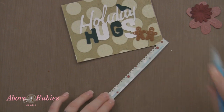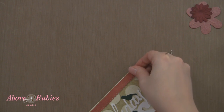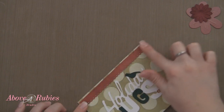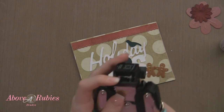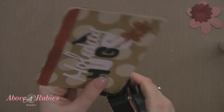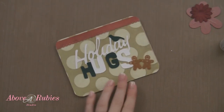We'll just use our Zig to attach this down to the top, just like so. Going to grab my corner chomper and do a full half-inch round on all four corners. And then we're going to add some glittery bling and finish off this card for today's tutorial.